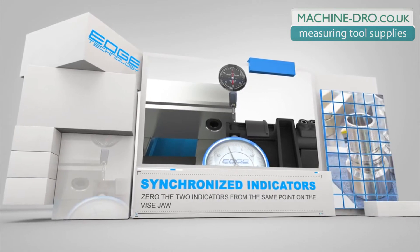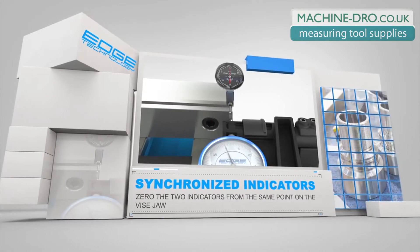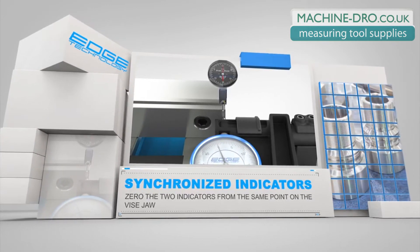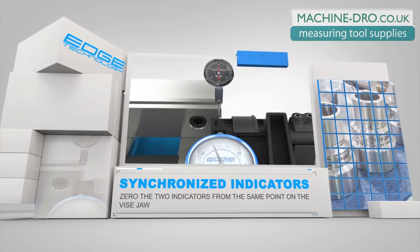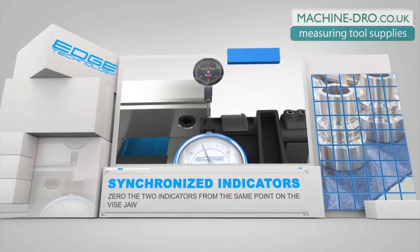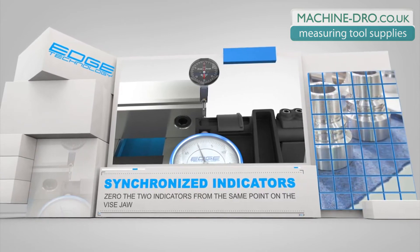Before final alignment, the test-style indicator in the spindle needs to be synchronized with the indicator in the Vice Square. This step is fast and easy. Simply zero both indicators on the right side of the vise jaw. The test-style indicator in the spindle can then be moved to the left side of the vise jaw for final alignment.